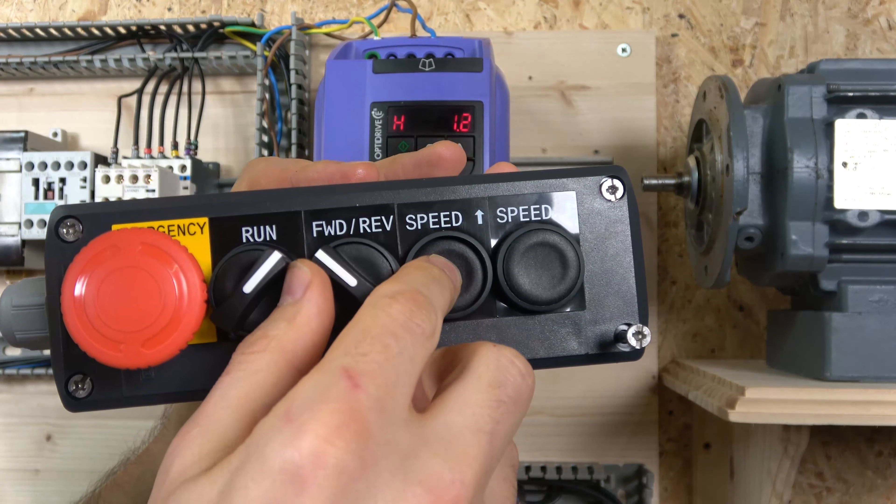Alright, so that is all wired up. Let me show you the station we're going to be using. The station has: run forward, reverse, speed up, and speed down. That's how the whole station is going to look, with an emergency button to remove power from the buttons. I'll show you in a minute how the wiring works, and what we're going to be setting up within the whole wiring system.